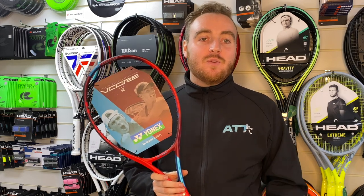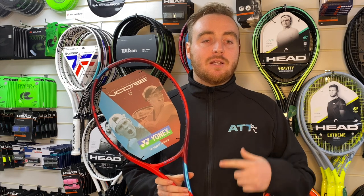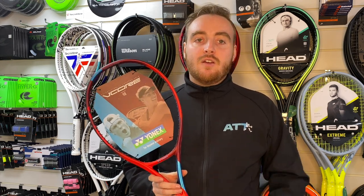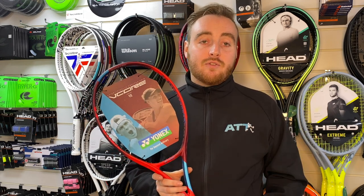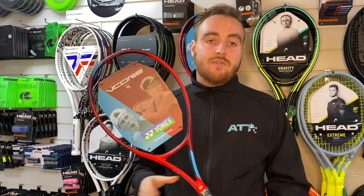Hi guys, welcome to the All Things Tennis YouTube channel. Thanks for checking back on another one of our videos. Today we're going to be looking at the Yonex VCore 98, the 2021 edition, and why we love it here at ATT. If you like our videos please give it a like and subscribe — it really helps build the channel. Thanks and I hope you enjoy the video.